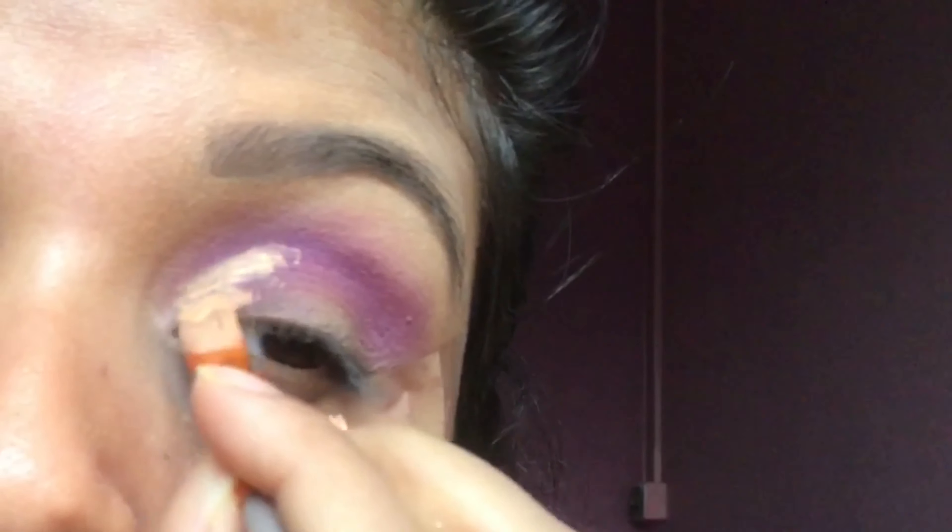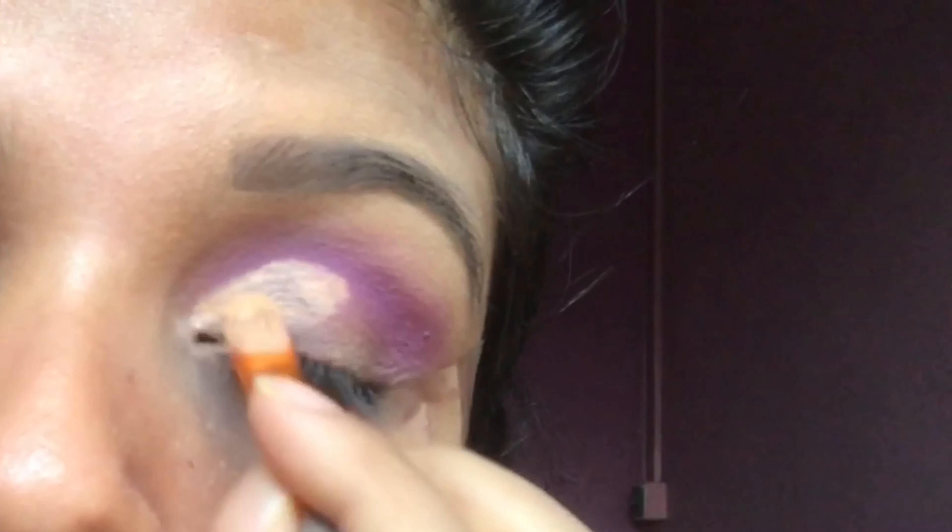Now I am going to cut the crease with LA Girl Pro Conceal in Pure Beige.